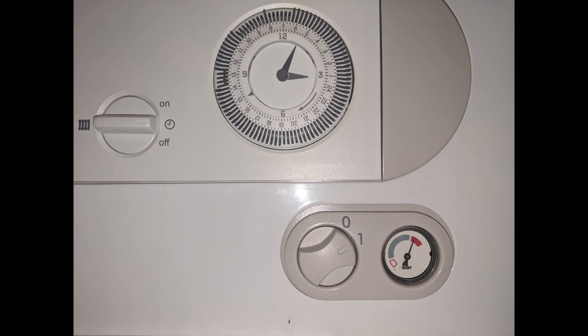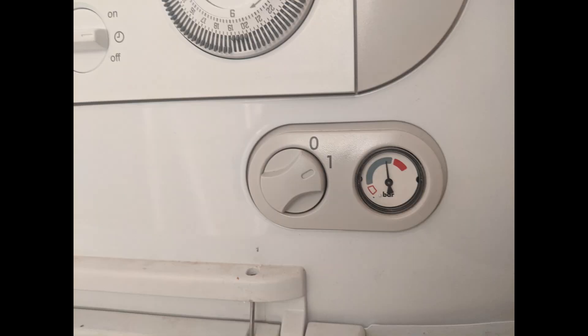I'll put up another video to show you how to increase or decrease the pressure, and there are plenty of other videos you can Google as well. Once the pressure pointer is back into the gray zone, which is normal, we will move on to the next step.